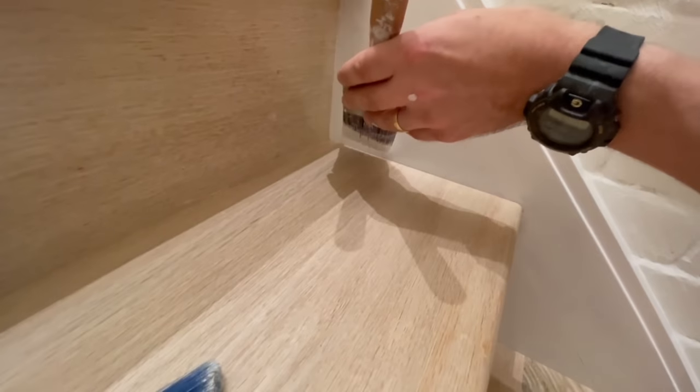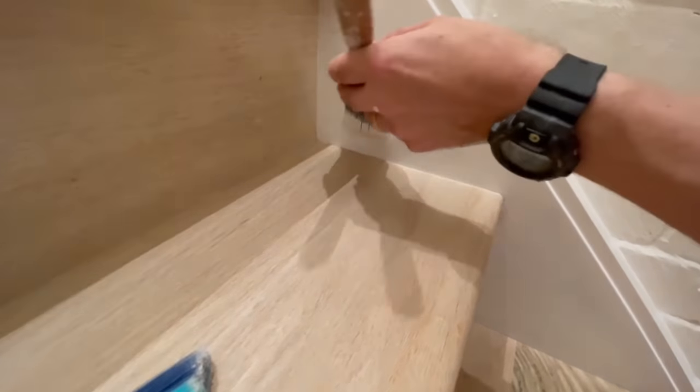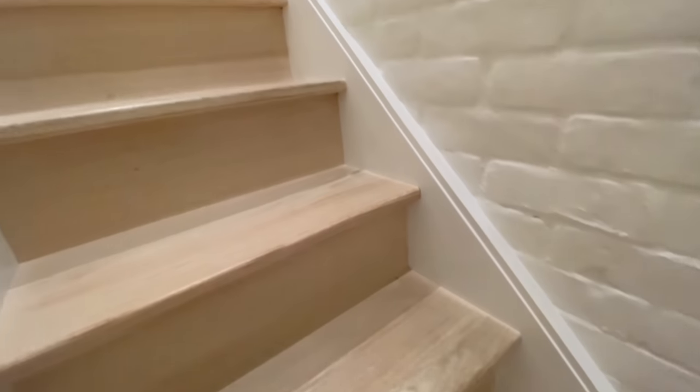Once our primer has had a chance to dry, we're going to go back a few more times with the top coat, and before you know it, you are done. What once was a red oak staircase — well now it's white oak, just like that.